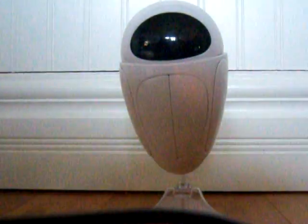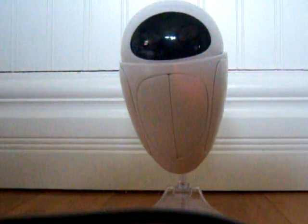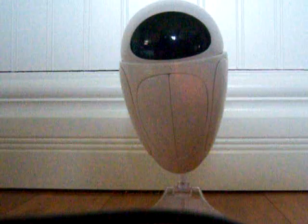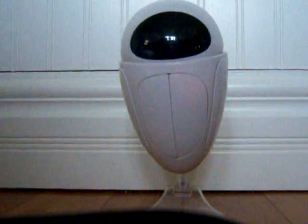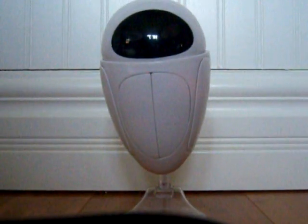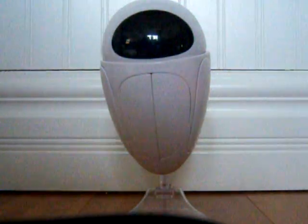Hi YouTube people, this is MyStuff789 with the Transforming Eve. The Transforming Eve. I just got her today and I'm really excited I have her. She's not as big as I thought, but she's really fun.